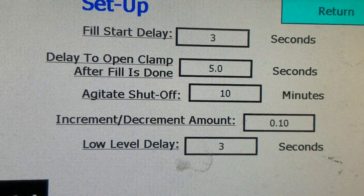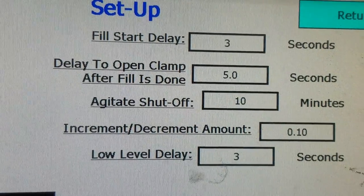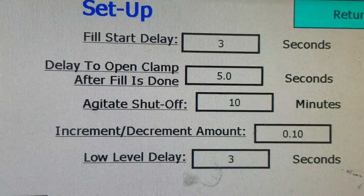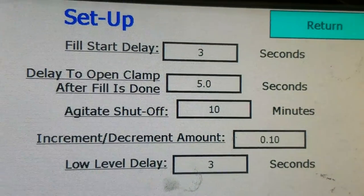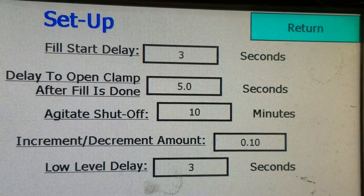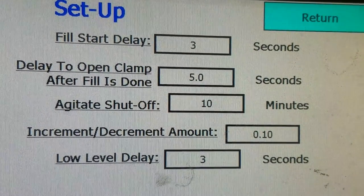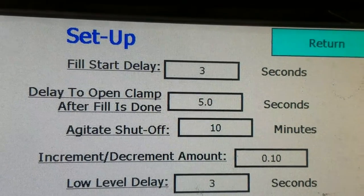Your next delay — to open the clamp after the fill is done — is at 5 seconds. So once the fill is complete, it will wait that amount of time until it releases the bag. You have an agitation shutoff, which will, if you're in continuous mode and you stop the machine, turn off the agitation after the amount of time in that box. Right now it says 10 minutes.